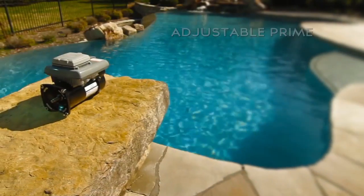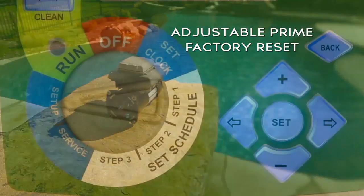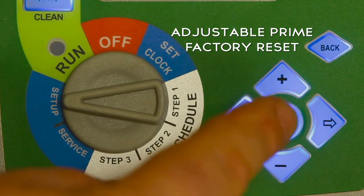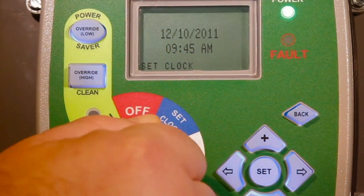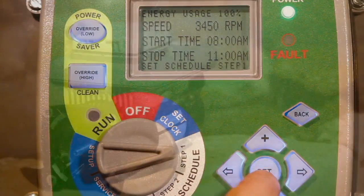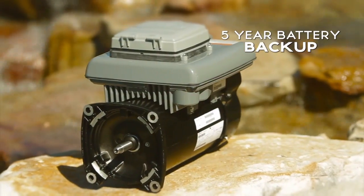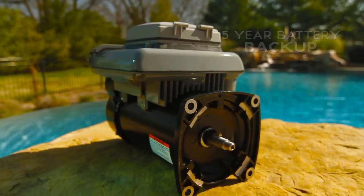The V-Green offers adjustable prime as well as factory reset from the convenience of the setup position on the selector dial. An adjustable contrast and backlight feature ensures that the display can be viewed easily in most lighting situations, and with a five-year battery backup, programming is protected against an unanticipated power outage.